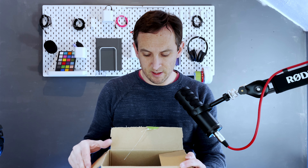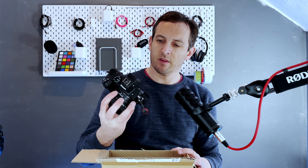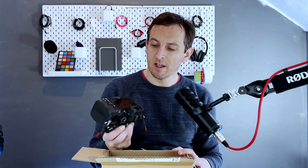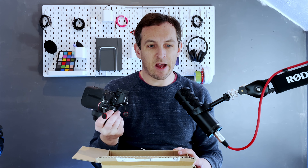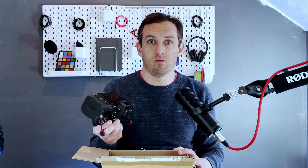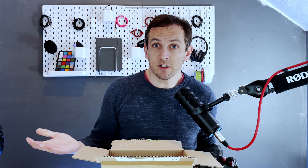So this is the Nikon Z5. What we're going to talk about today is what you do with it when you first take it out of the box, how you use it, how you get those first pictures, and some hints and tips about how best to get the most from your new purchase or your new Christmas present maybe.